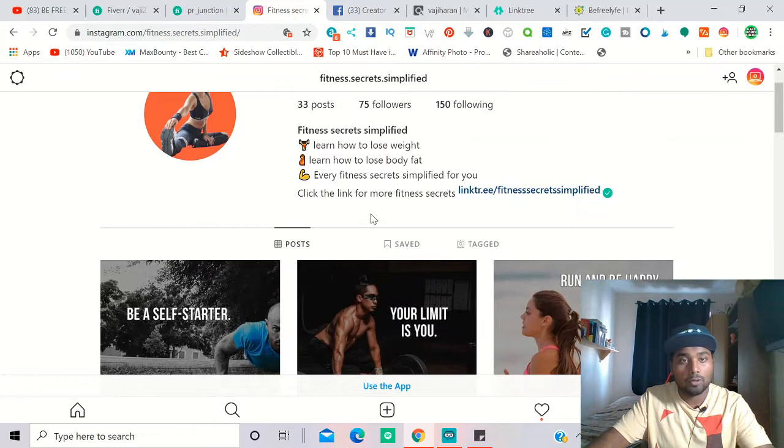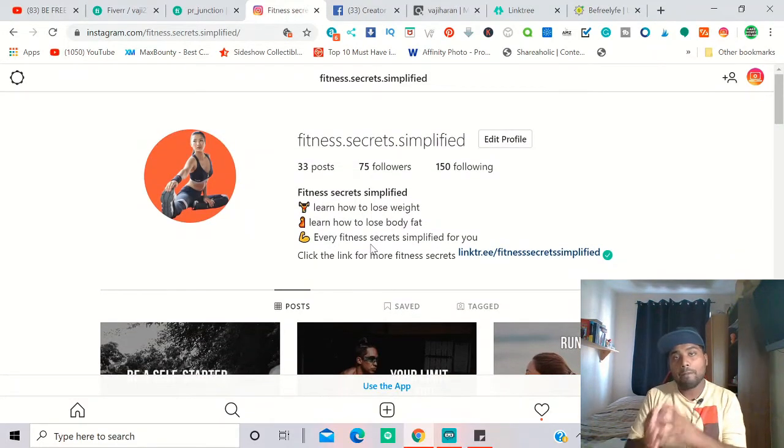Now the page setup and content uploading is done. How do you make money from it? There are a few ways. Affiliate marketing is the first way, or you can create a Shopify dropshipping site and link it, but you need more followers for sales. My first choice is affiliate marketing.